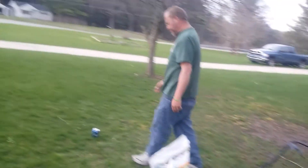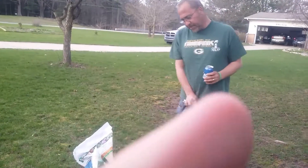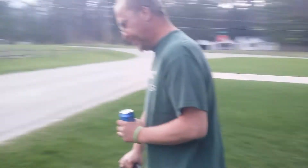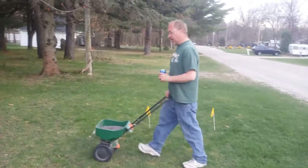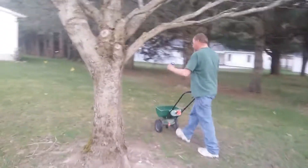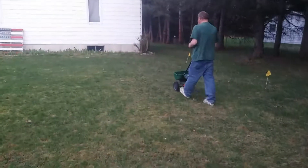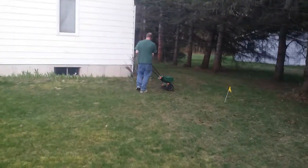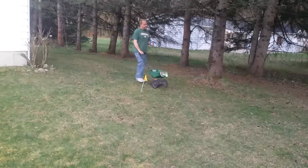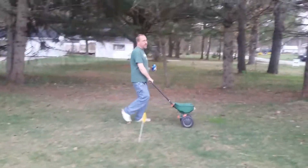I'm going to try it out on my lawn this year and see what it does. We'll give you an update in about a week or so and see what it does. Hopefully it makes some of this crappy grass — not crabgrass, crappy grass — go a little better.